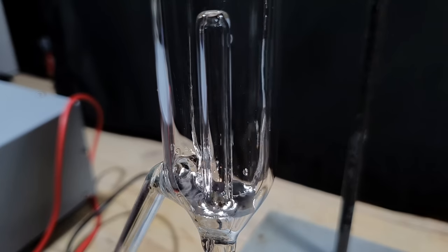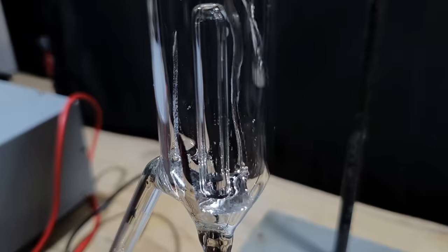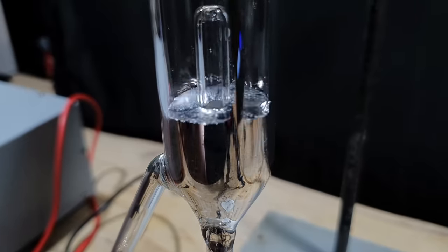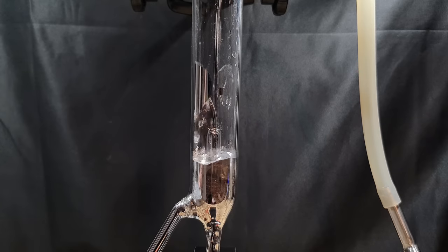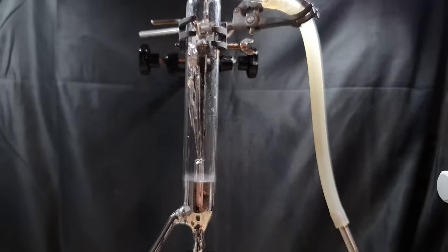Some of you may have seen my video about the most dangerous fountain in the world. It's a fountain that runs not on water, but on a liquid metal, an alloy of sodium and potassium, and uses a magnetohydrodynamic pump. If you don't know what I'm talking about, I recommend watching my video on it - it will be linked at the end of the video and in the video description. And in that very video, I already said that there will be a second, bigger and nicer fountain.